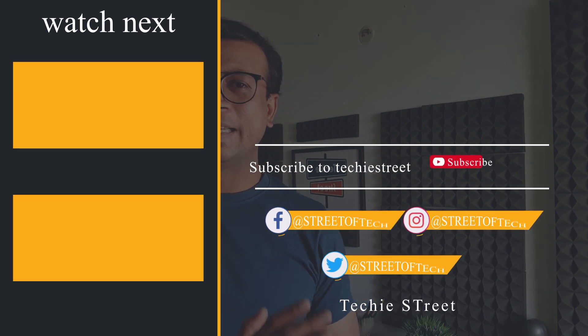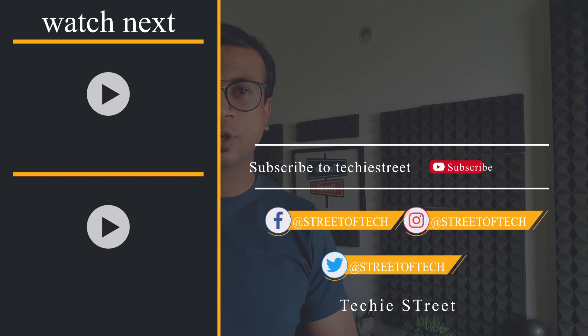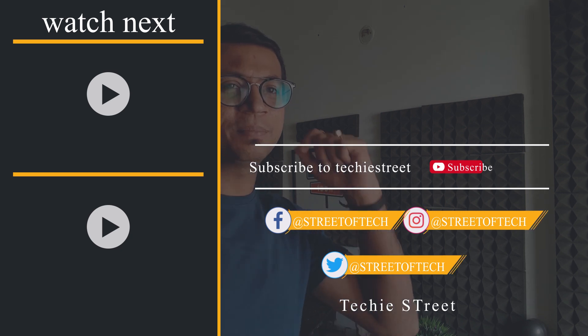For the latest technology updates, don't forget to subscribe to the channel and press the bell icon so you can get the latest awesome tech update notifications. We'll see you with the latest tech update. Thanks for watching, have a great day, and keep smiling.